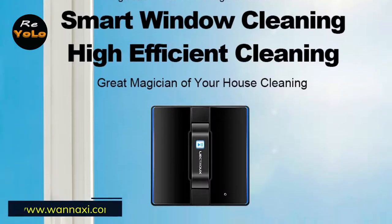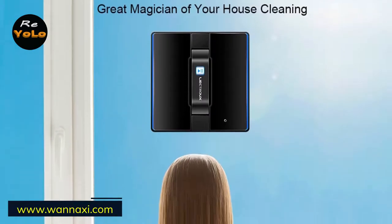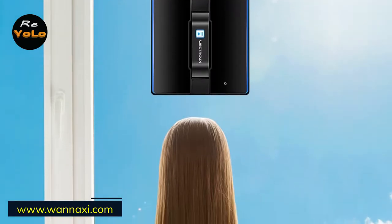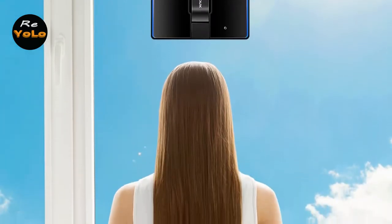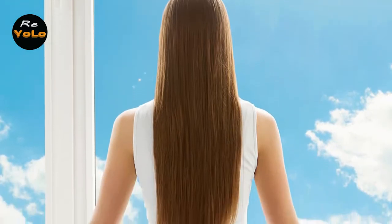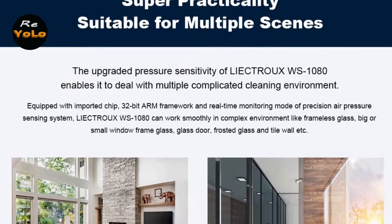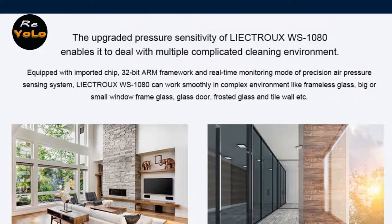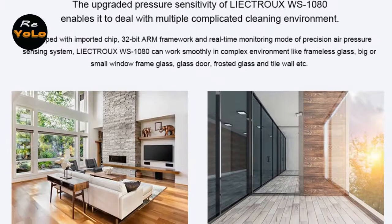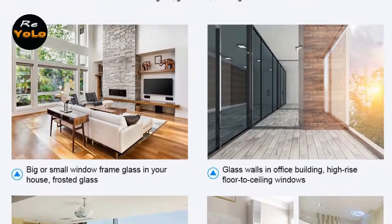Lictrue launched a new product in 2021: the Lictrue WS1080 Robot Window Cleaner. Like all Lictrue products, this is a high quality and very beautiful robot. With the new Lictrue WS1080, you will forget about manual cleaning for years to come. This model has embodied all the experience of previous developments, resulting in a fast, efficient, reliable, and safe assistant for your home, office, shop, and more.